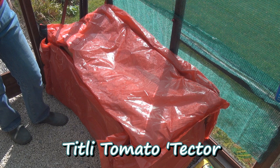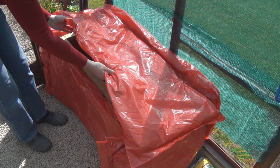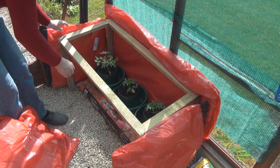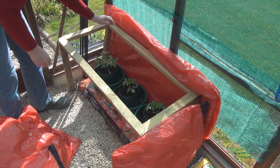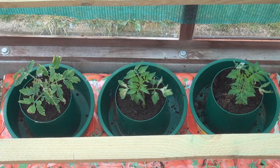Introducing the new Titli Tomato Tector. Actually, this stuff is the insulation that you use on hot water tanks. It was much cheaper than buying bubble wrap — only £3. I've constructed a very simple frame, not particularly sturdy, but it doesn't need to be, to put these packets on. Look, you can even see these legs come into bits. But my tomatoes have happily spent the night in there and are looking good.